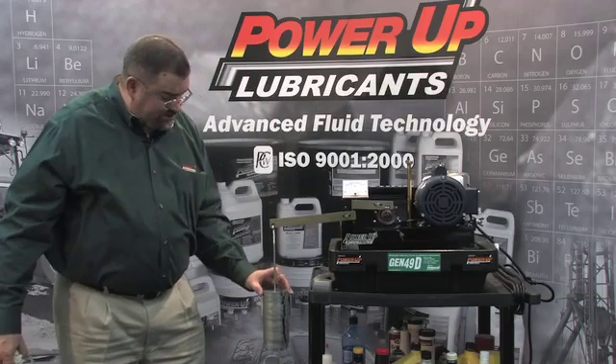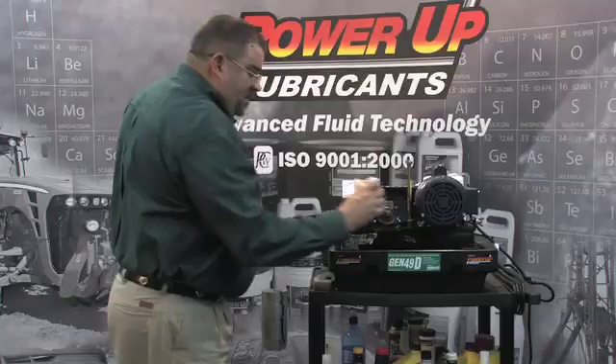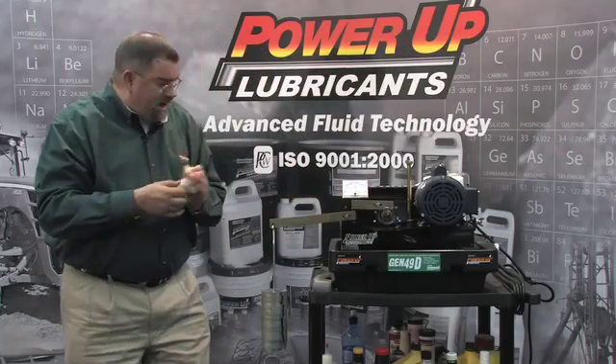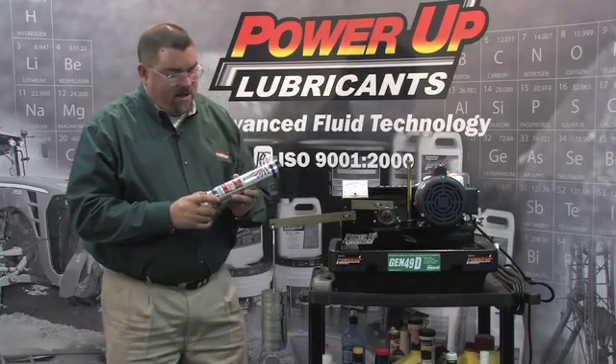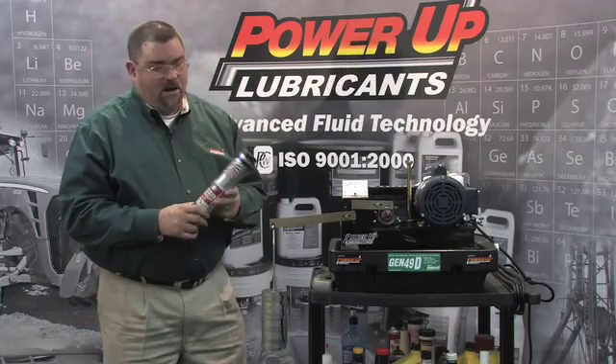We now have 14 weights. Now while this is heating up, I'm going to explain a little bit of the difference between your aluminum complex and your lithium complex greases versus our grease.